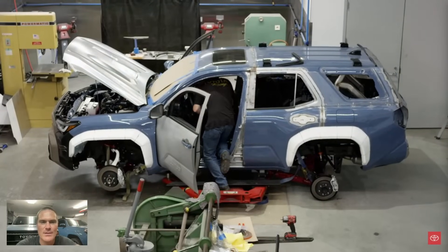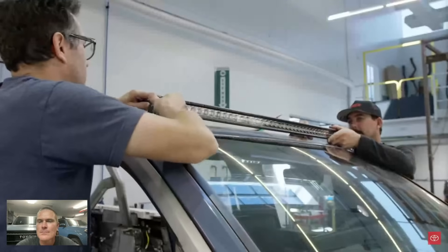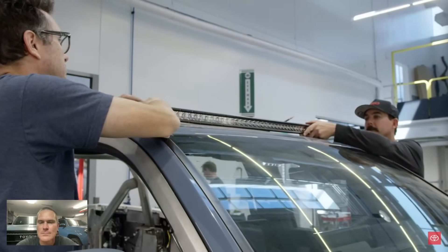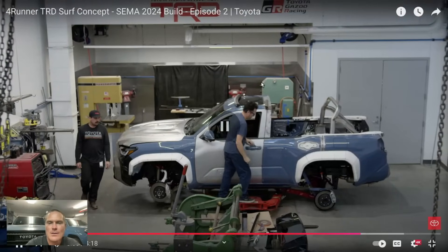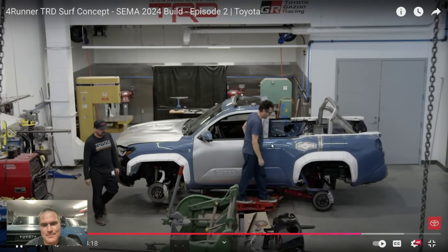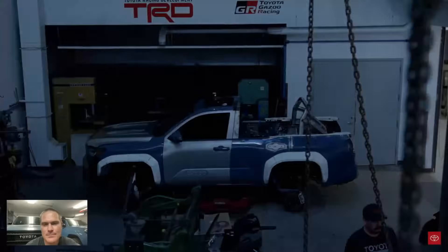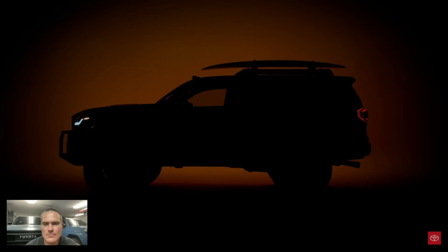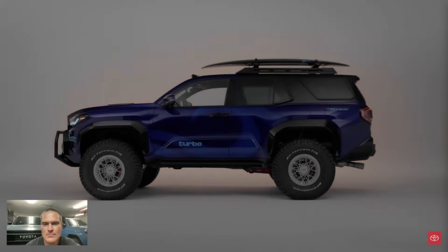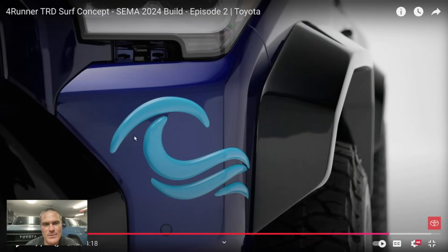We're coming down to the end of the build and the last little bits are always really tedious. As you're building, you're almost too close to it. When it goes to paint, it goes for three or four weeks, and when it comes back it has a new feel — I think I'll have a new appreciation for it. We don't want a wallflower at SEMA; we want something that's going to pop out and actually reach into the audience and grab you and pull you over to look at it.